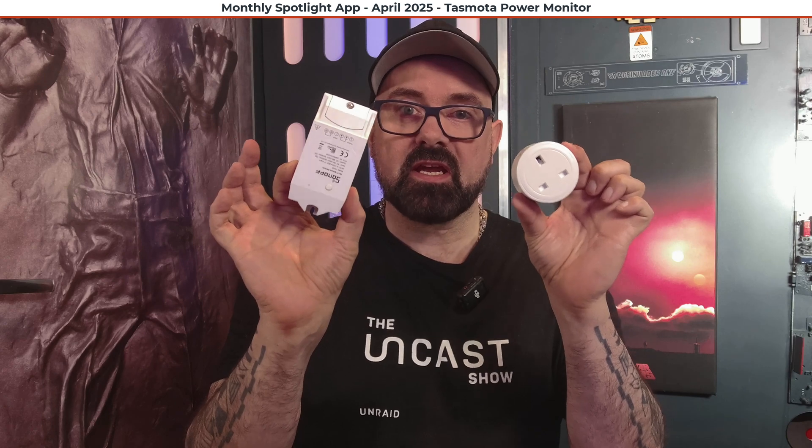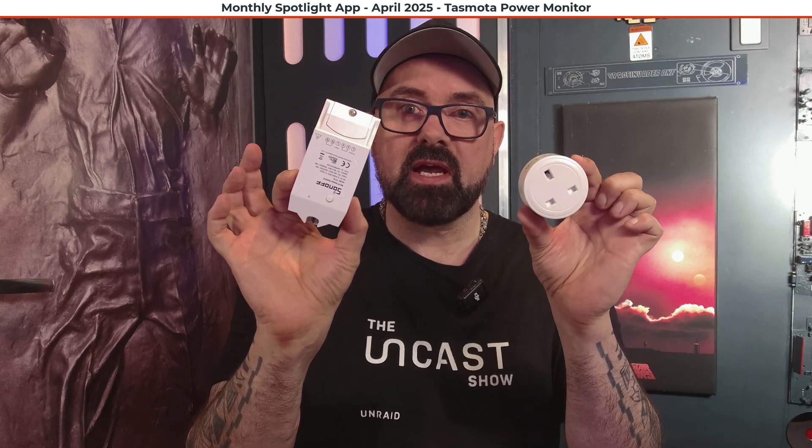Hello everyone and welcome to another app that's under the monthly spotlight. Today it's the turn of the Tasmota plugin, an excellent plugin by Simon Fair. For this plugin it's slightly different to others — we need some extra hardware, something called a Tasmota device, something like one of these. But more about that in a moment. Let's go over to the desk and check out the plugin.